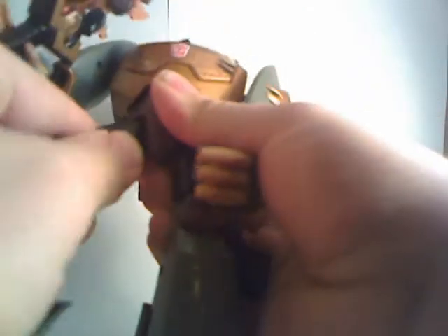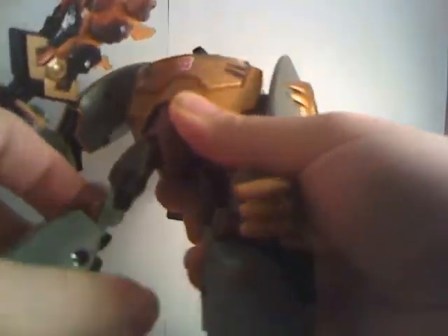He's got leg poseability, and even though these aren't ball-jointed, they don't bend very far — not as far as the other one. He's got a swivel on the legs and full knees.